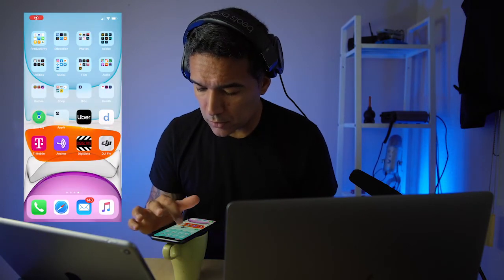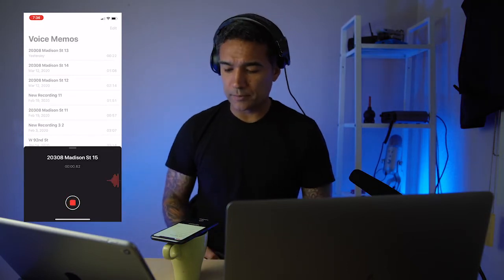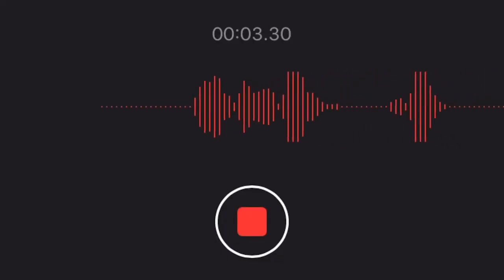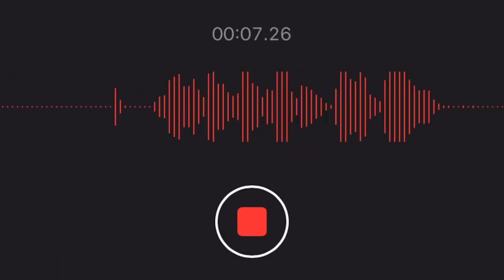Now you open your phone, you go to Memo and start recording. So you can start talking to your phone. And as you can see over here, the waves are what I call the perfect medium level.